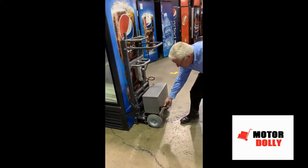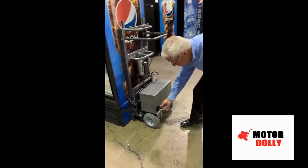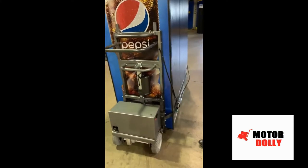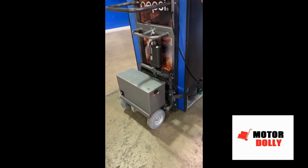The Cooler Mover has an onboard charging system with a 6-foot retractable cord that fits all wall outlets. The on-off switch shows you with a green light that the unit has done its systems check and is fully charged.